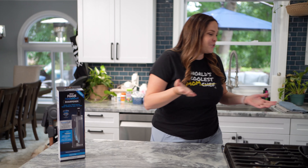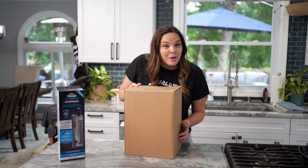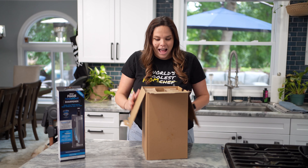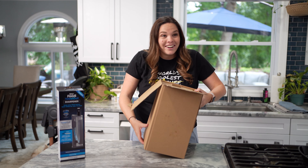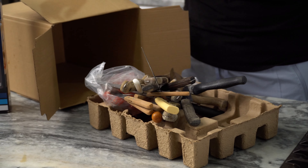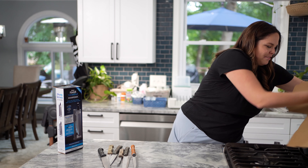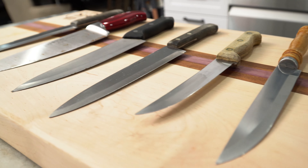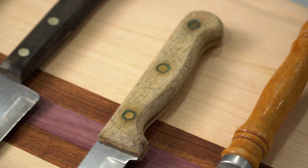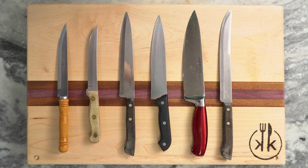My mother was nice enough to gift me her century-old knives. I'm afraid to tip it over — I'm afraid to reach my hand in there — although none of them are going to cut me. Goodbye knife set. So we've got six old, rusty, corroded, bent, dull, and broken-tipped knives here.